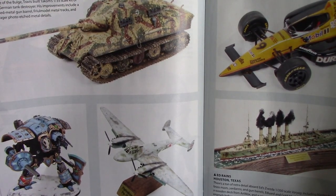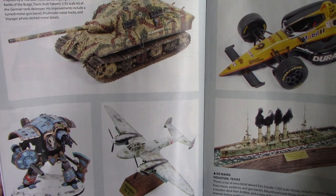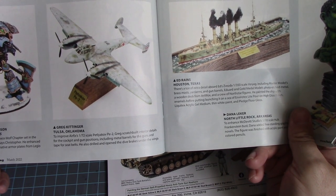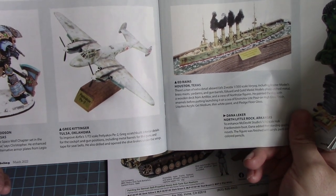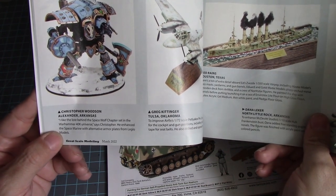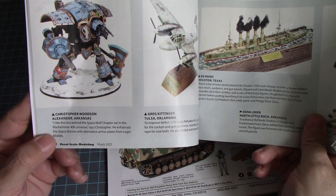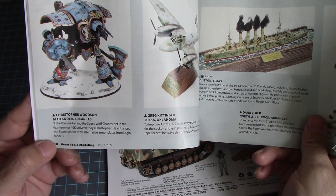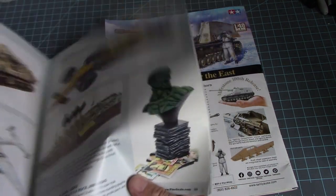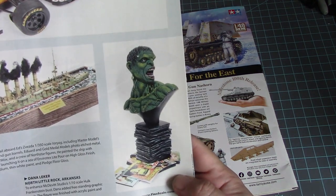We got some tanks here: a Jagdtiger in 1/32nd scale by Takom, a Pe-2 in 1/72nd scale by Airfix, and of course a Warhammer 40K Space Wolf chapter Space Marines. Then a Formula One and a little ship, and an unusual Hulk figure — never seen that before, looks like a Frankenstein Hulk.